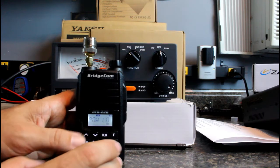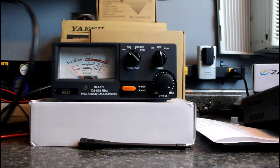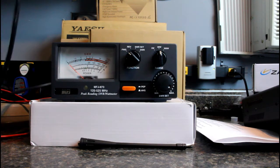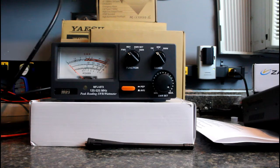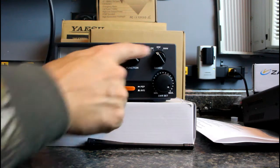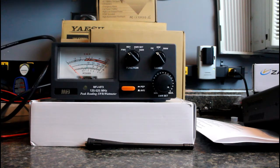On low power, that's 4 and three-quarters watts — just underneath 5 watts. Let's check high power.